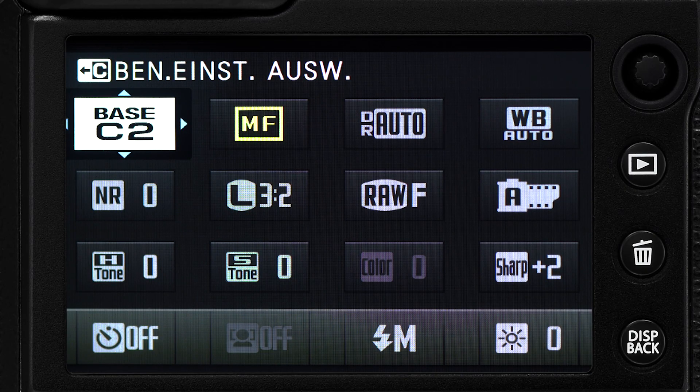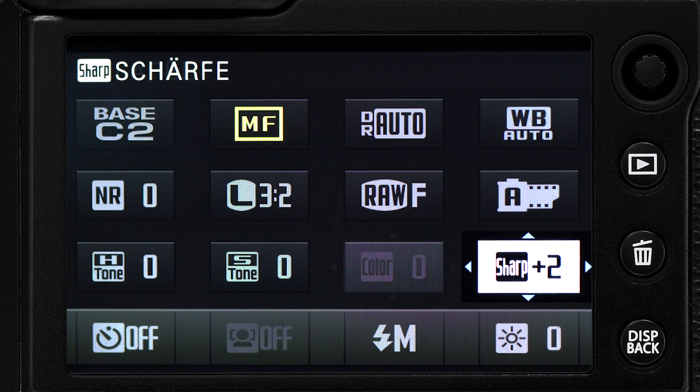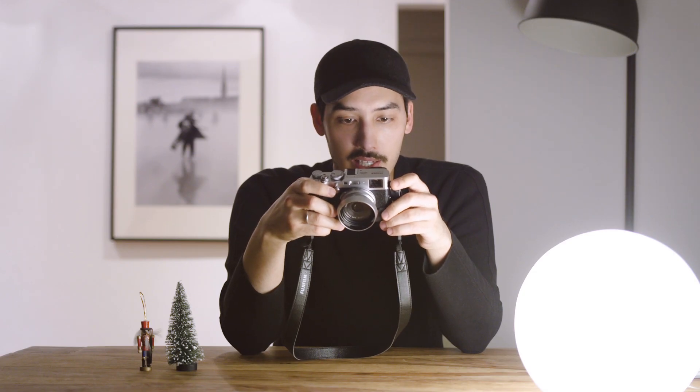Here are my Acros settings. I leave almost everything at default. The only thing I changed is the sharpness — plus two again — and that's really it. With these settings I don't do much after that. I just shoot, export, and post it on Instagram. I don't do much post-processing. Maybe I change the contrast and darken the shadows a bit, but I leave the files almost untouched, so everything you see is almost unedited and straight out of camera.